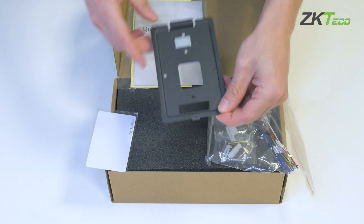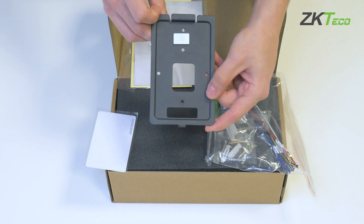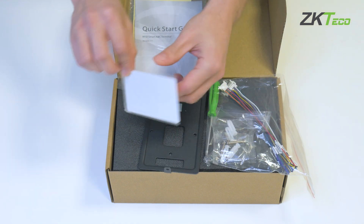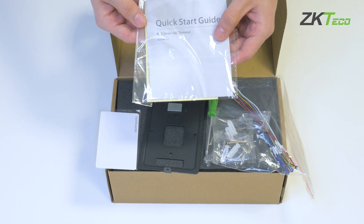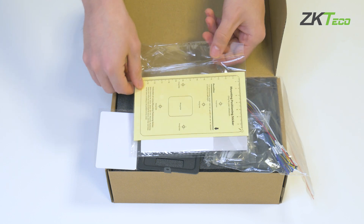We'll have the plate for wall mounting with the corresponding tamper. The device also includes our FID card and the installation guide, as well as a small template for the wall installation of the device.